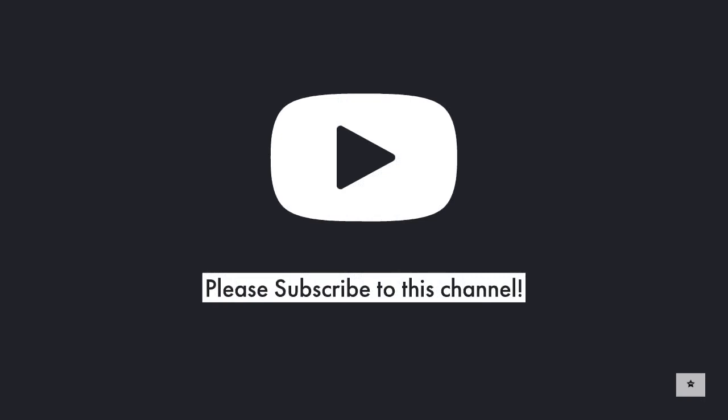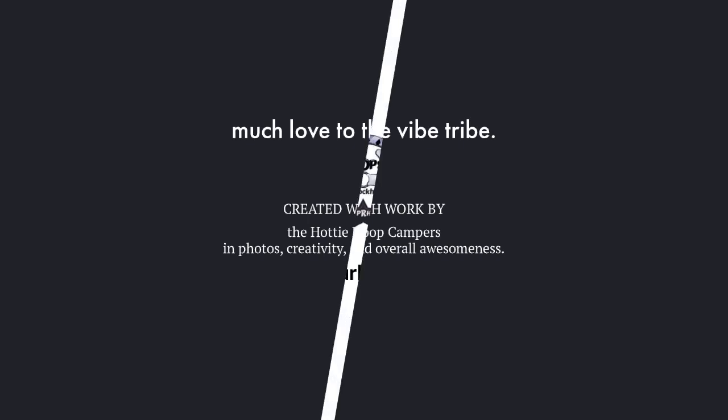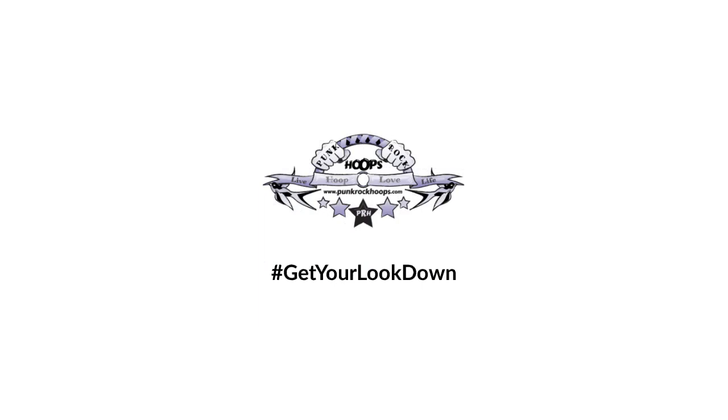If you could subscribe to this channel, that'd be awesome. I'll be putting more updates up, and if you're reading this on the blog I'll keep adding subsequent tutorials. These aren't terribly difficult to make but there are a lot of ways to make them cuter, with shortcuts to eliminate some of the learning curve. Much love to my vibe tribe, the hottie hoopers, the punk rock hoopers — an incredible amount of people have gone into making these and having a good time. If you want to show off your look, use the hashtag 'get your look down' and I'll check it out on Instagram and Facebook.